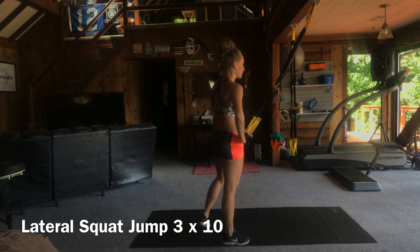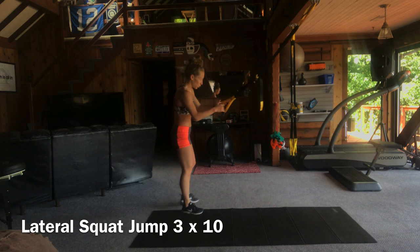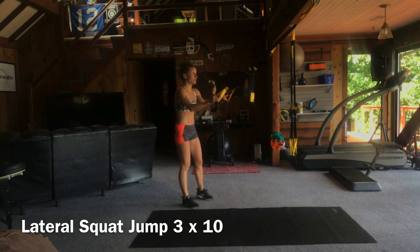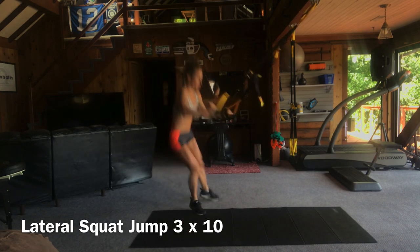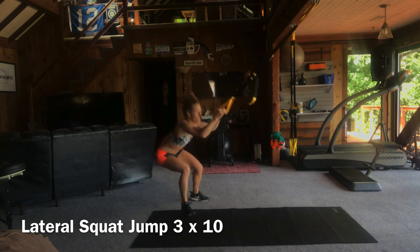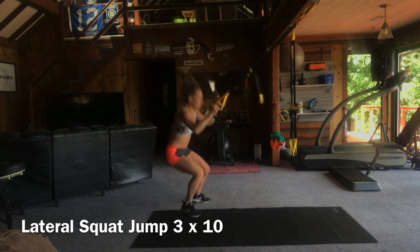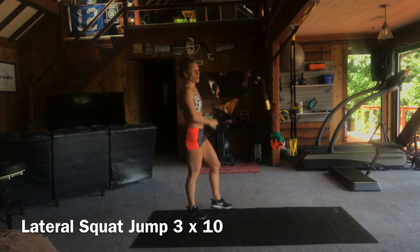Your heart rate and legs should be talking to you here. So if your heart rate's not up and your legs aren't burning, I don't know what to tell you. Here we go, last set — 10 total reps. Push it, drive the heart rate, burn your legs. You've got to put the intensity in here. We're working at 90 to 100% effort.